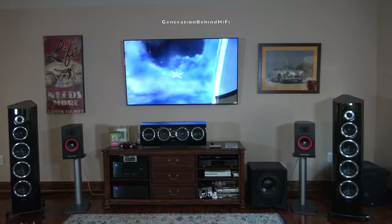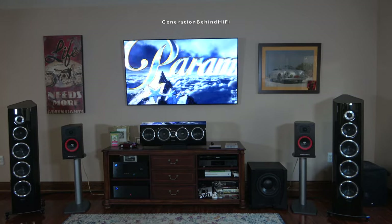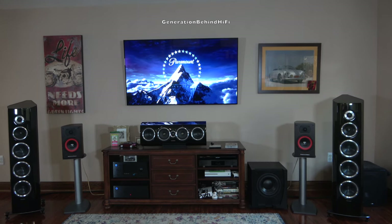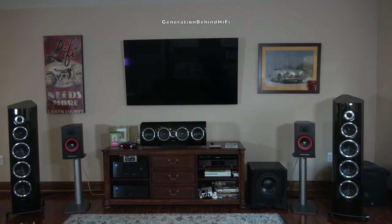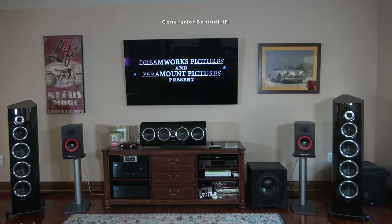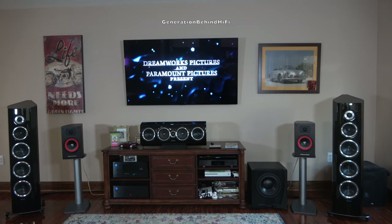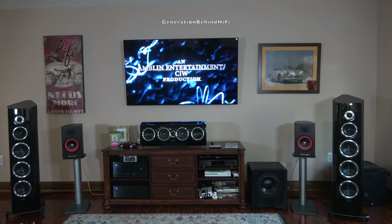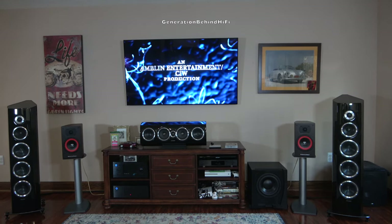For under $270, I was surprised by the level of detail, smoothness, and three-dimensional effect that they were providing. Even though I don't have a center channel enabled for this test, the dialogue from actors and actresses was clear, natural sounding, and easy to understand. I have listened to some speakers in this price range where it can be difficult to understand dialogue unless you have it cranked up to ear-piercing levels. Thankfully, that wasn't the case here.